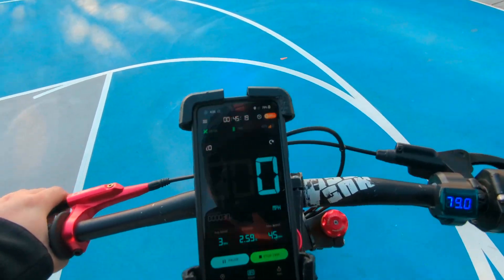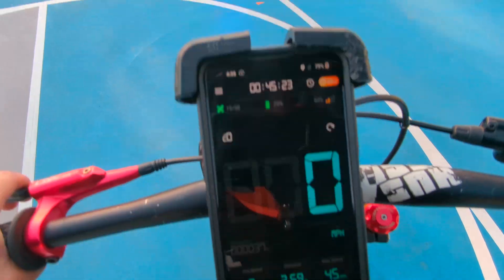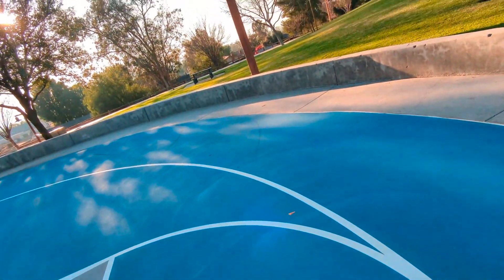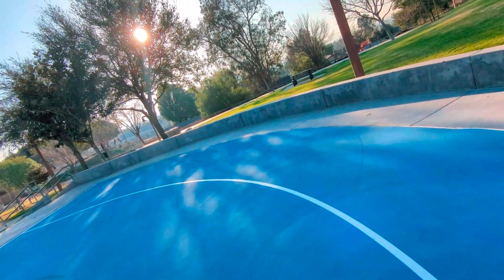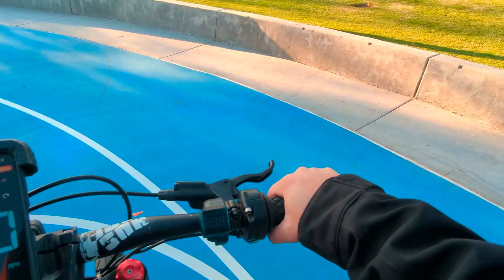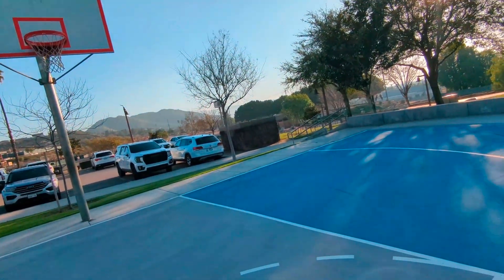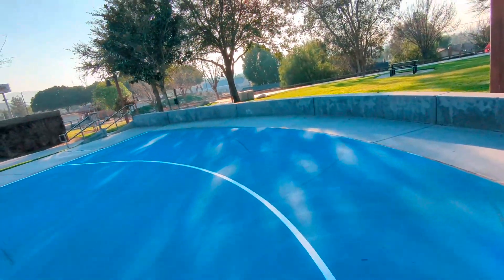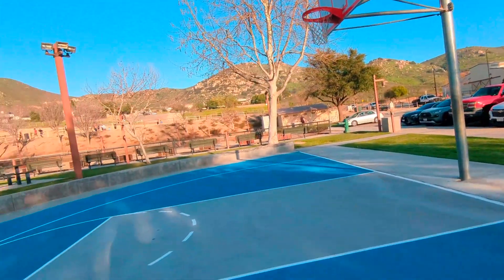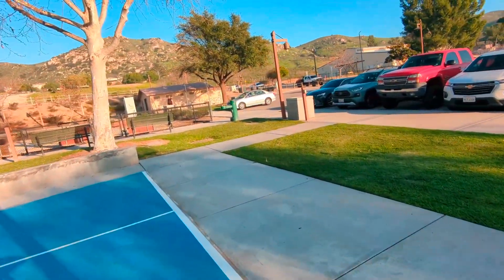I wanted to make one thing clear - you guys seen me hitting 45 max. This bike can do more than 45, and I've done more than 45. I've done 55 on a bike using this exact same setup. The bike can do 50, but right now I have it tuned to like 4,000 watts, 8,000 peak. That's not even one-third of what this controller can do.